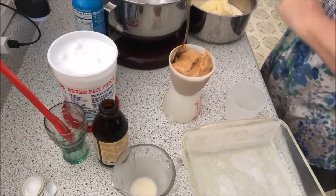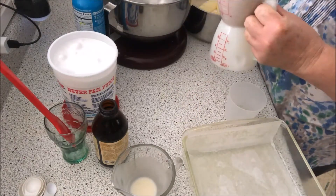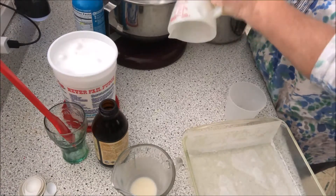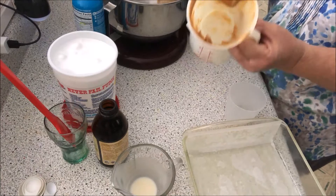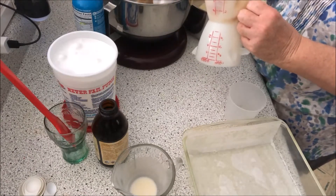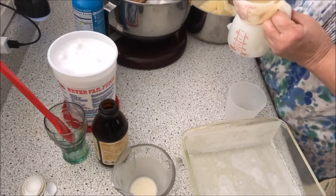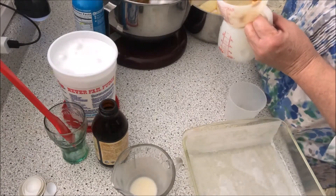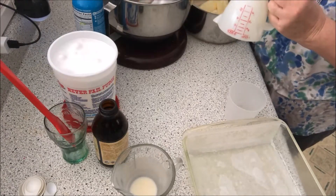Here's a cup of creamy peanut butter. I spray the inside of my measuring cups when I'm doing something sticky — it takes out whatever you've got a whole lot better, like molasses, peanut butter, honey, anything like that. You just spray the inside of the cup and it will come out so much easier.